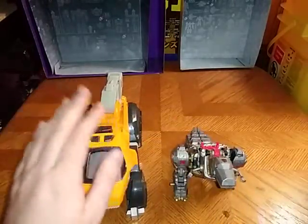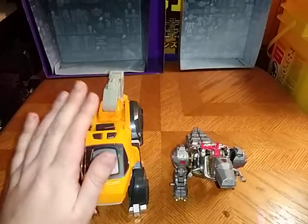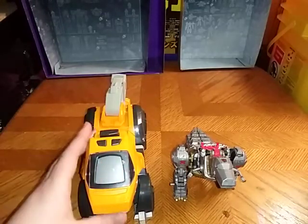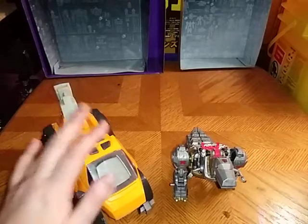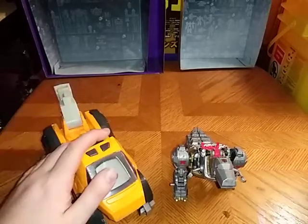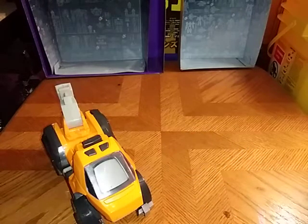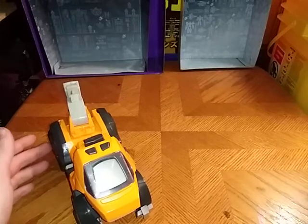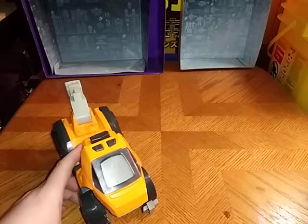I remember the VTech video games from when I was a kid, and this is a nice addition to my Transformers collection — probably one of the first ones I've ever found of these. If you know what they're really called, leave me a comment. I got this from Goodwill out in North Versailles — the Goodwill slash Salvation Army in North Versailles.